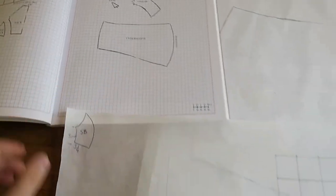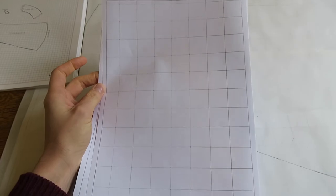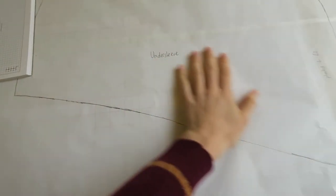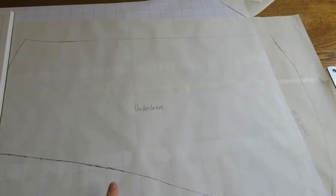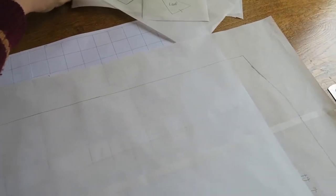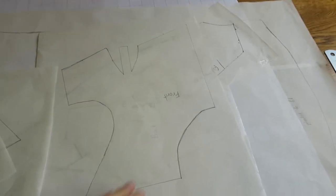It's huge. So I decided to print out a whole lot of pages with a one-inch grid and stuck them together to make a big page of one-inch grid. Then I used tracing paper and the grid to draw all of the pattern pieces — and here they all are in all their pattern piece glory.